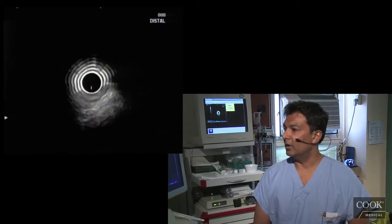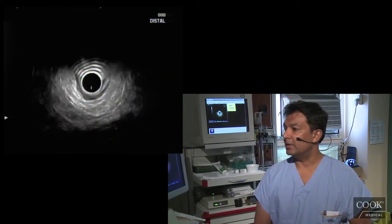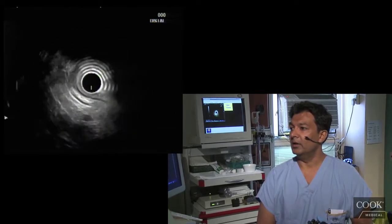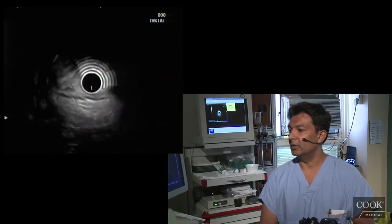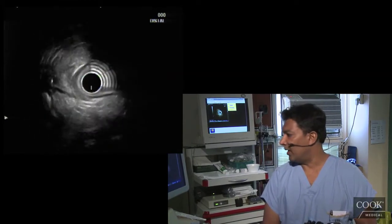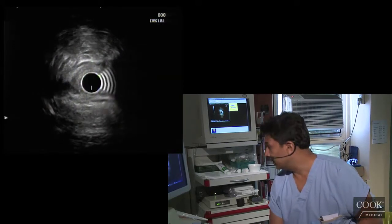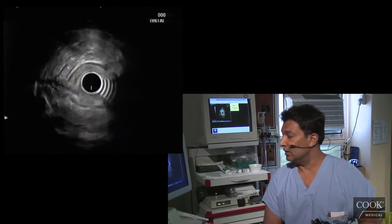We've gone above it here, that looks good. You just want to stay in the center. A lot of people would put water in here, but I don't put water — I don't think it's really necessary. If I'm having trouble getting good imaging, then I may put in some water, but generally I don't think it's necessary.